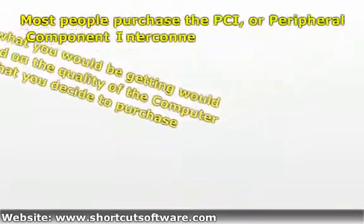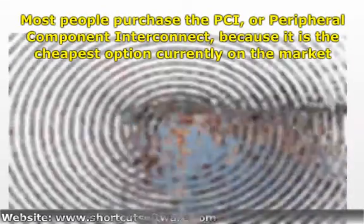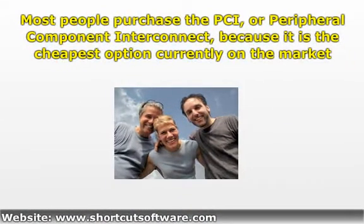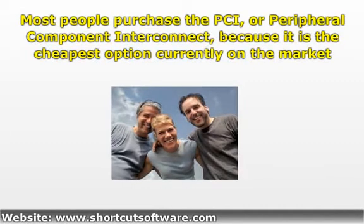Most people purchase the PCI, or peripheral component interconnect, because it is the cheapest option currently on the market. It is designed to work with your motherboard, while more expensive products deliver more accurate results and other added benefits.